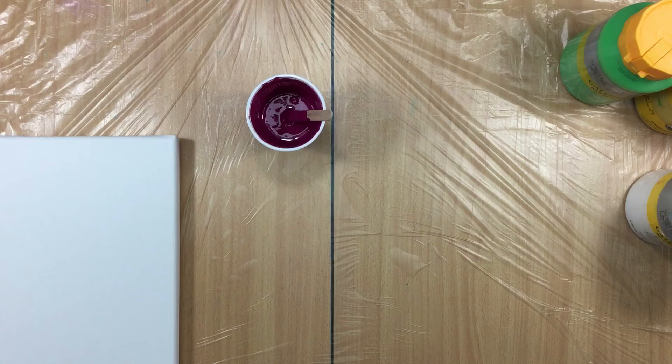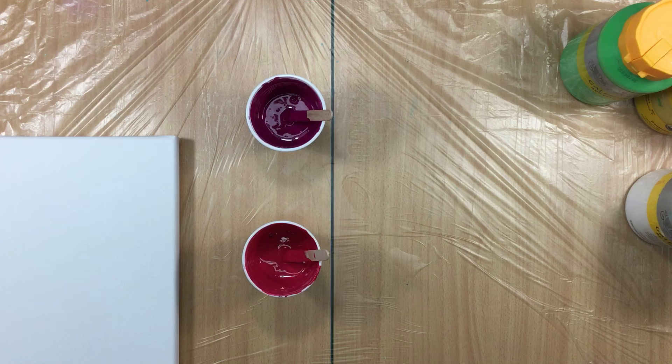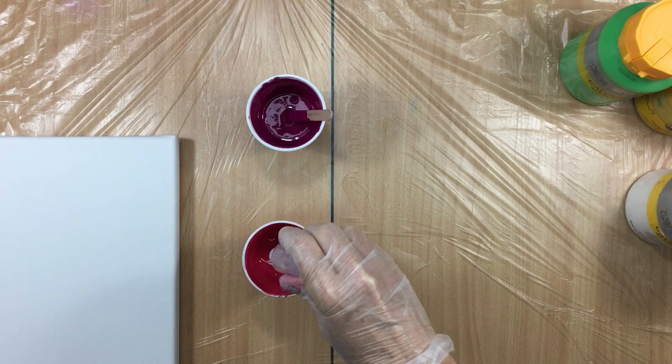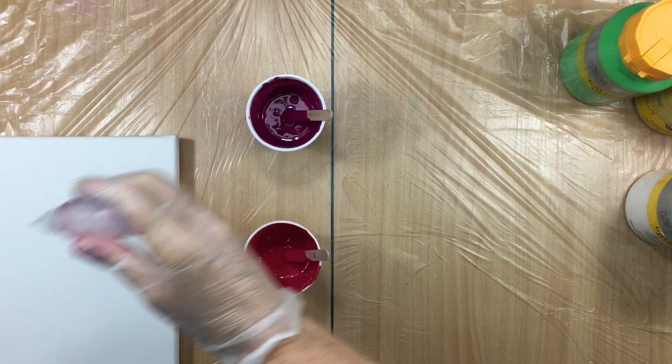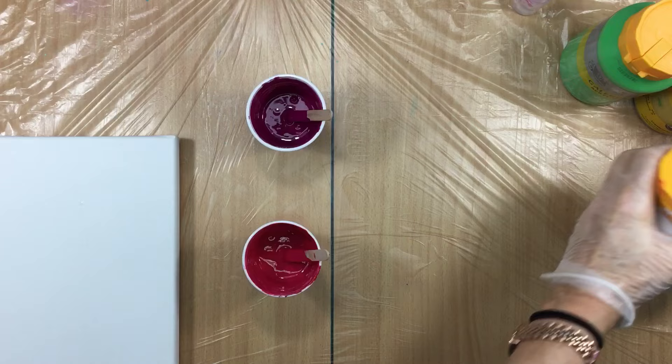It needs some dimethicone, so I'm going to put only two drops in every color. I'll show you the colors - I have of course the titanium white, which is opaque.